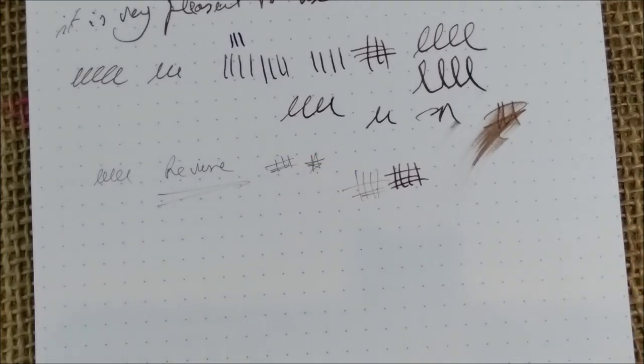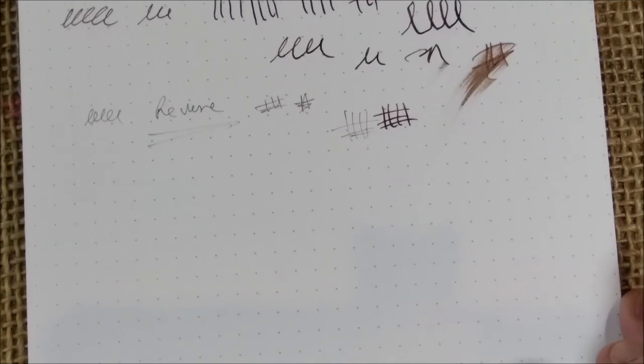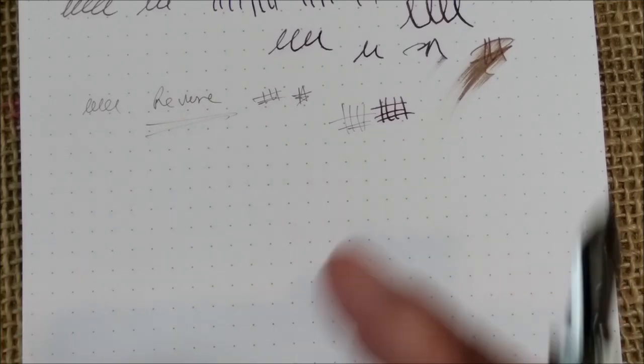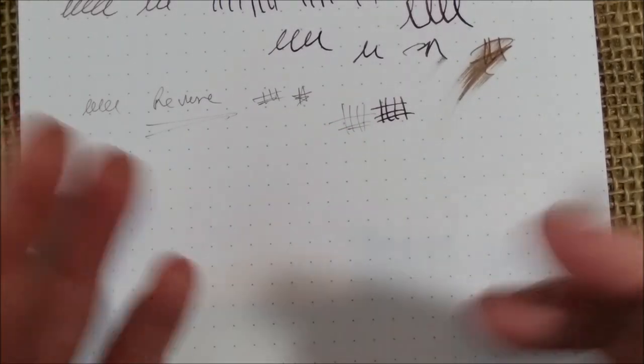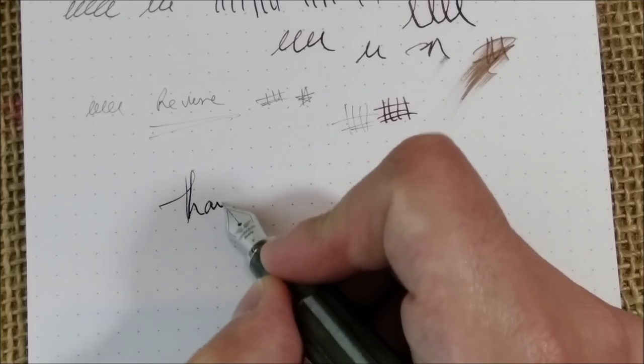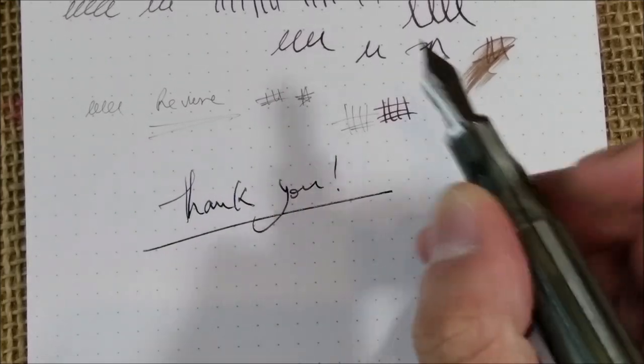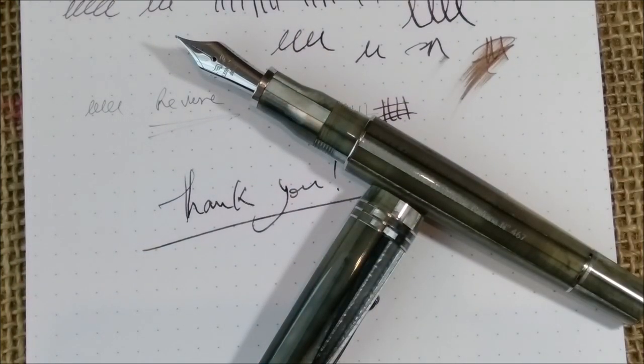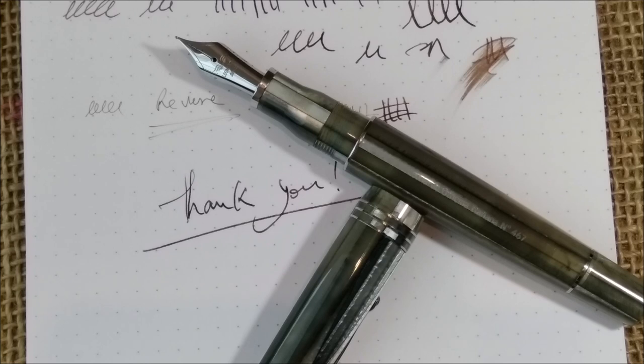I love the resin, the writing experience is good, the brand is interesting, and Leonardo is innovating and making nice materials and pens with good ideas. We can say that almost everything is already invented in the fountain pen world, so if someone is still creating something new, there's a lot of value in that. Thank you Mr. Salvatore for sending me this pen — I really love it. Thank you all for watching. If you liked it, please like and subscribe to the channel, and I will see you soon for another pen video. Bye!